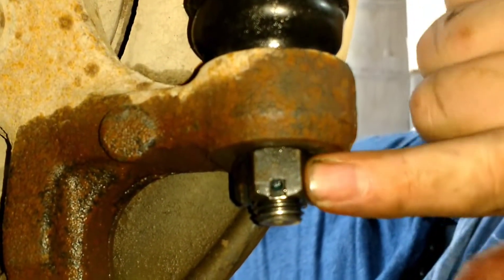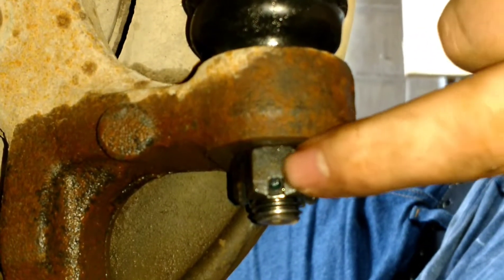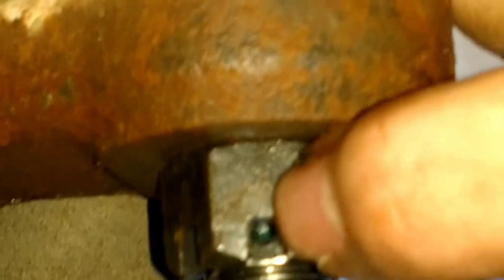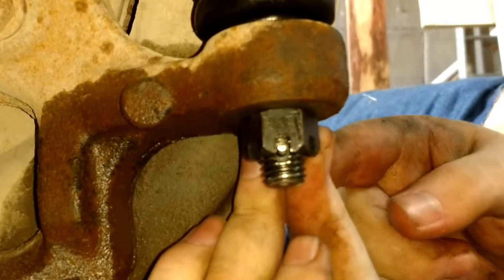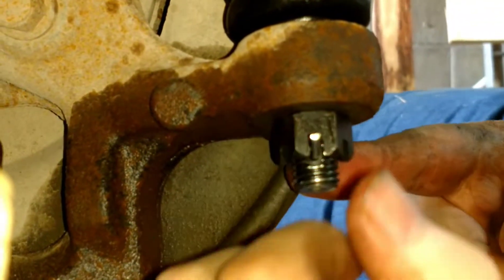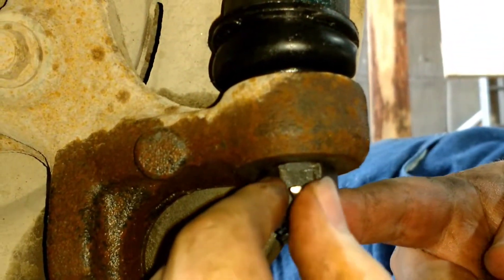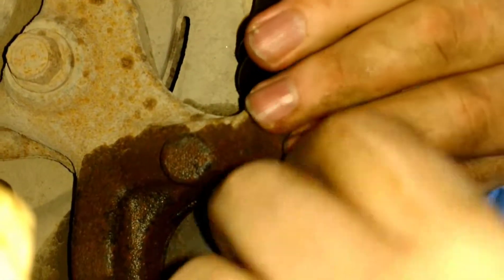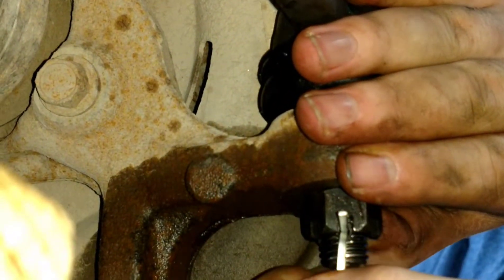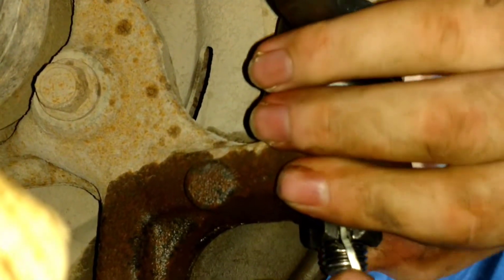Tighten your castle nut down as far as you can get it, as long as you can still see through this hole right here — you need to see through that hole to put your cotter pin through. Slip your cotter pin through the hole, which is why you need the castle nut lined up with the hole. Then bend the cotter pin so it won't move, which will help to keep the castle nut in place.